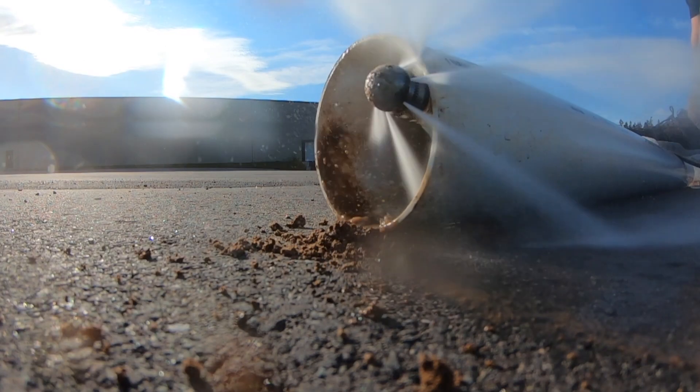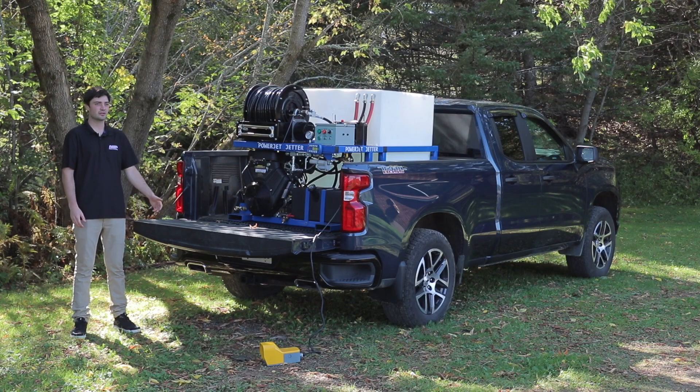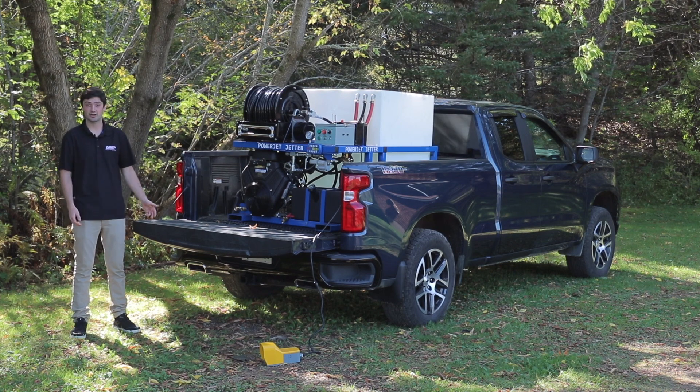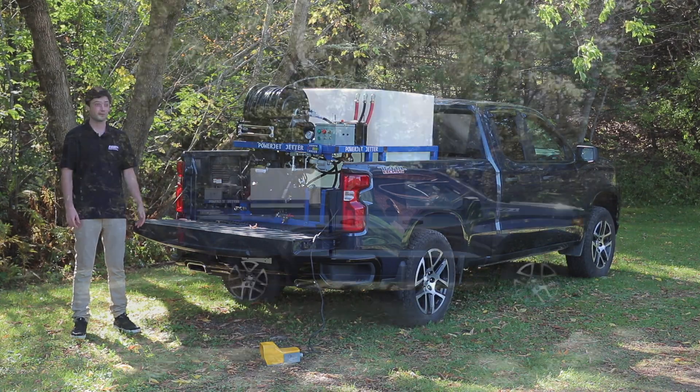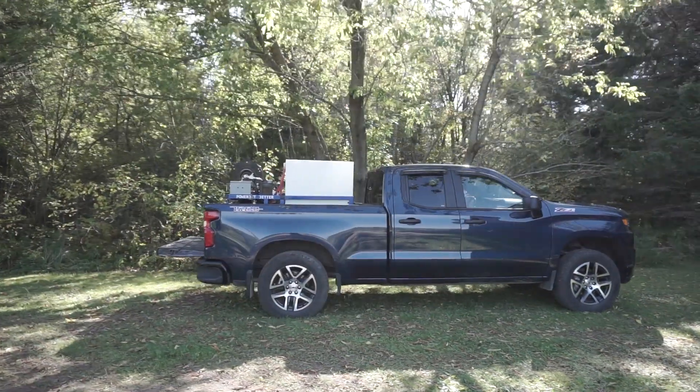This machine is a great way to generate income for your business — it could be a new addition as a piece of equipment for you. So whether you're in mobile washing or just general contractor work, if you get a call and somebody needs their pipes unclogged, you have the jetting equipment to fix their problems.